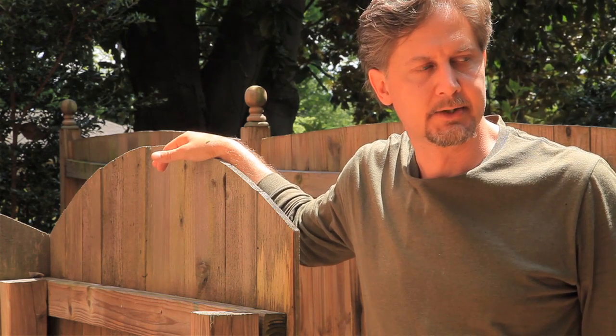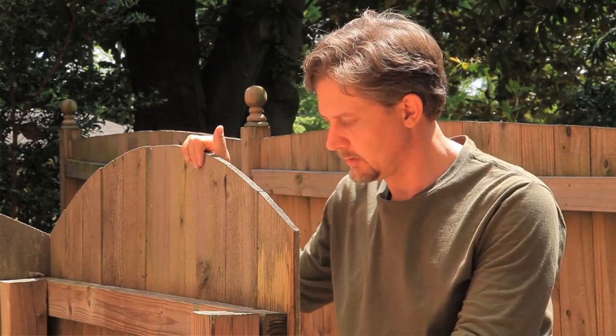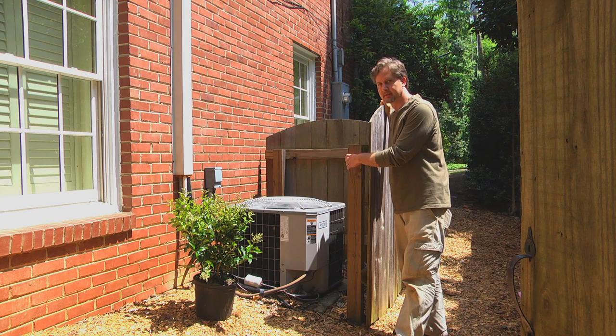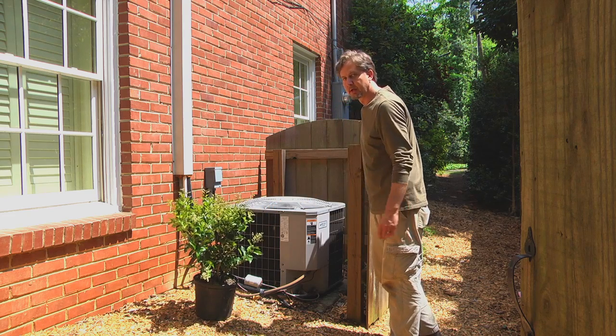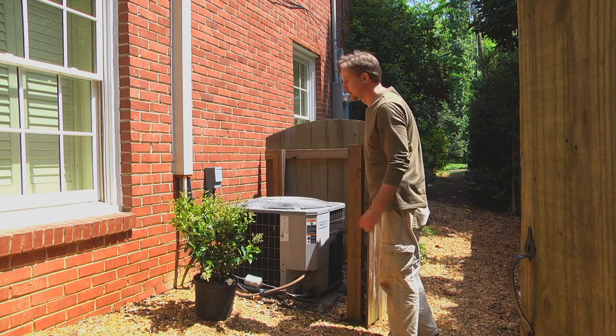A couple ways to do this: one of the first ways many homeowners will do is they'll use wooden lattice or wooden fencing to hide their AC unit, and then I'll also talk about different types of plant material and shrubs to hide your air conditioner system and the differences between the two.